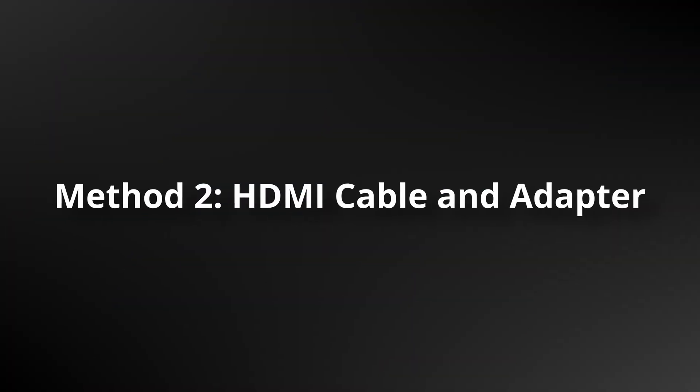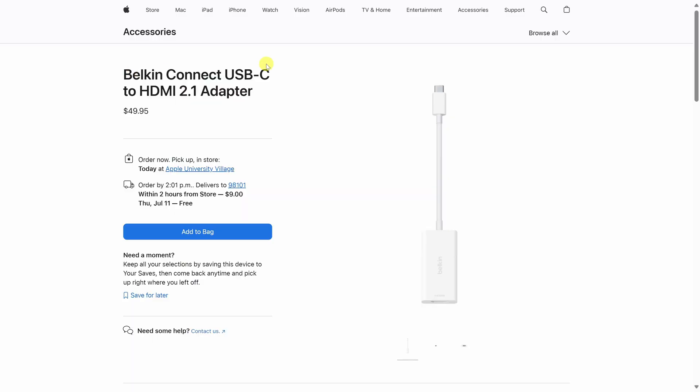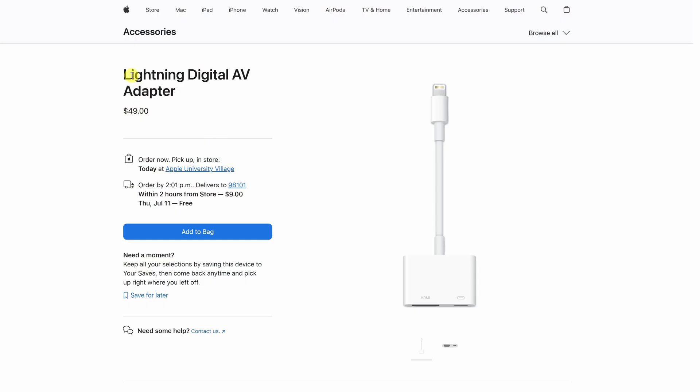Next, we'll look at how you can screen mirror your phone using an HDMI cable and an adapter. If you have an iPhone 15 or newer, you'll need a USB-C to HDMI 2.1 adapter and an HDMI cable. If you have an iPhone 14 or older, you'll need a Lightning to HDMI adapter and an HDMI cable. I have links in the description below that you can use to buy these, and your purchase helps support the channel. The price that you pay is the same.